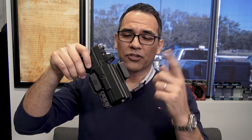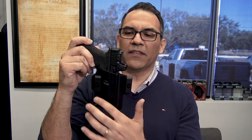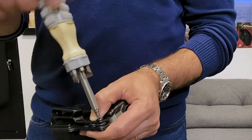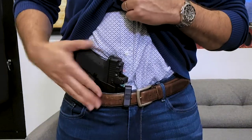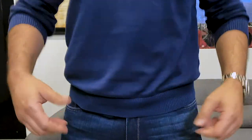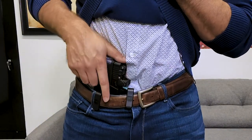These belt clips are adjustable. Let me show you how I adjust this clip — moving it up a little to give it more cant. This is a zero cant the way it's sent out to you, there's no cant to it. If you move one up and the other down, it gives a forward cant, which makes it easier to conceal the grip of the gun — that's the hardest thing to conceal. Running it appendix with the adjusted clips, you can see the forward cant pushes the grip of the gun forward, making it easier to conceal and allowing a better grip.